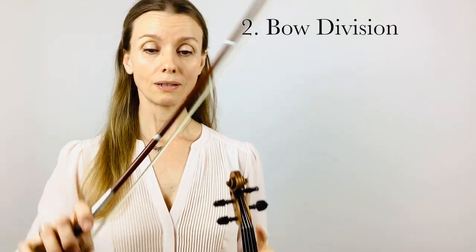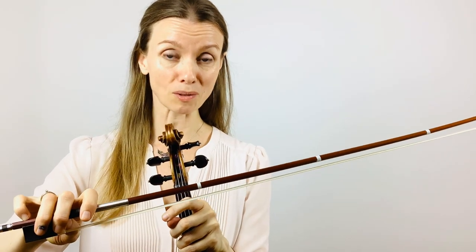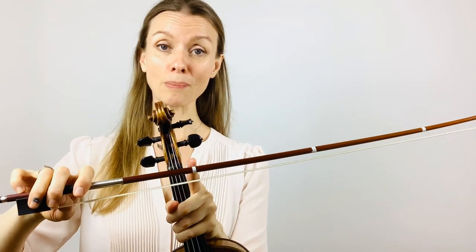Step two is bow division. I hope you have your strips on your bow because that helps you with your sound production. We start on the balance point with a long stroke to the three-quarter point and then short, short, short, short, short.